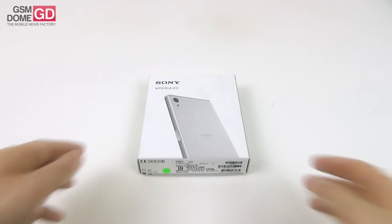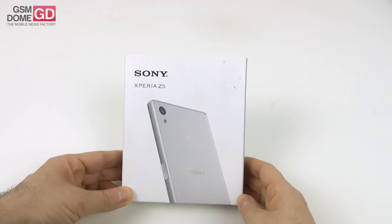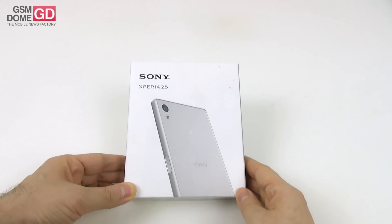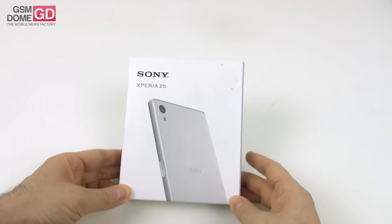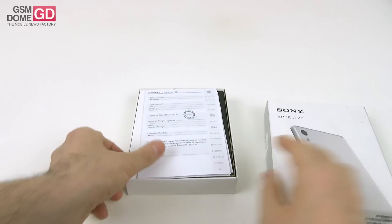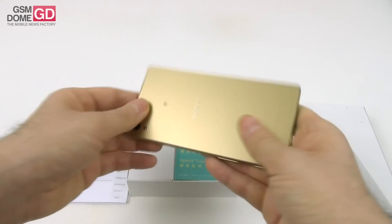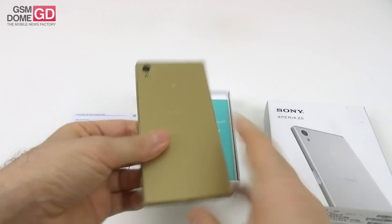Hi guys, this is GSNbound.com and I'm here with the Sony Xperia Z5 for an unboxing. As you know, we recently reviewed the Sony Xperia Z5 Premium, and this is the mid version from the trio that was announced at IFA 2015. The trio included the Z5 Premium, Z5 Compact, and the Xperia Z5 that we have here.